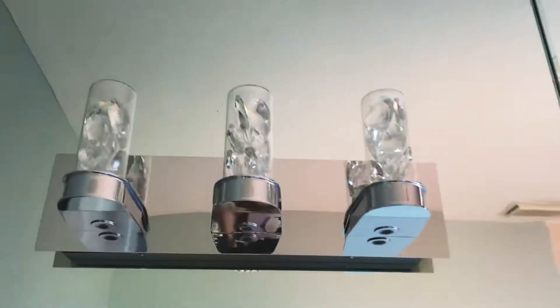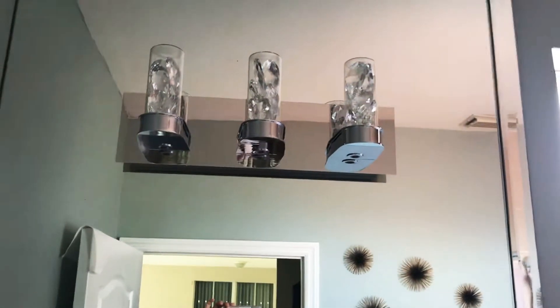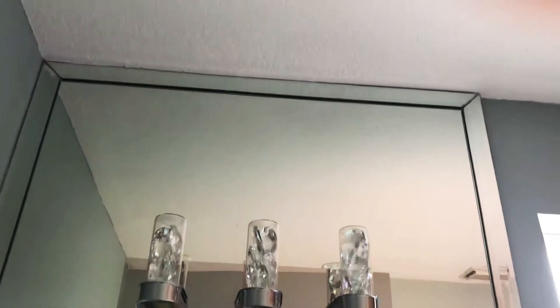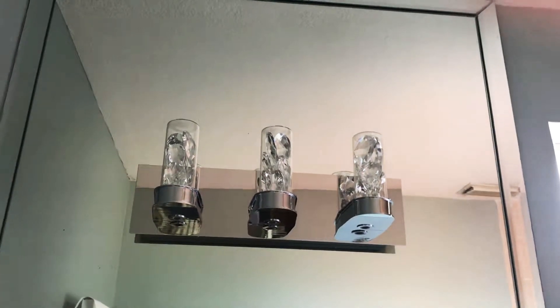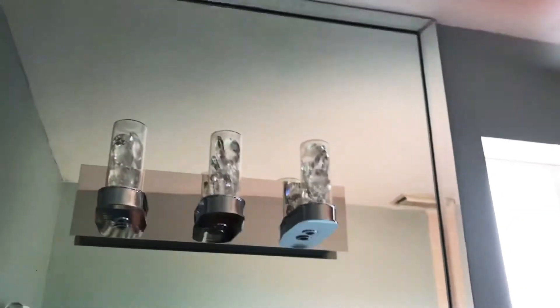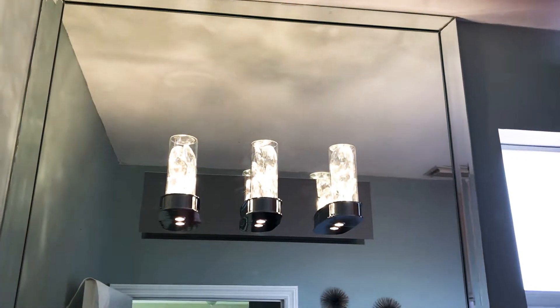Here is the light fixture. My fixture was a little bit even harder, because it's a mirror, so I was getting fingerprints everywhere. But if you don't have a mirror background, then it'll probably be even easier, because it'll just be a regular wall. Here's what it looks like — it is very pretty.